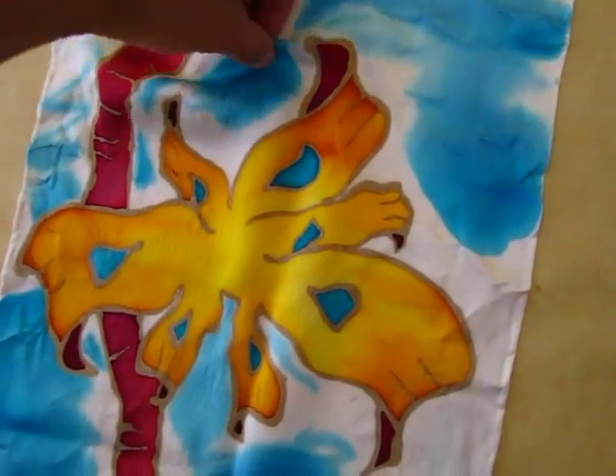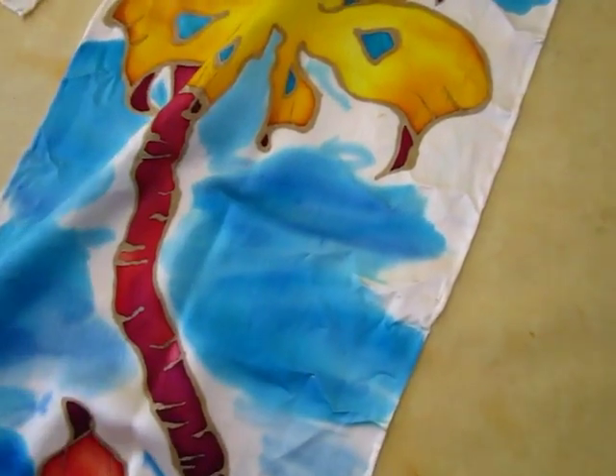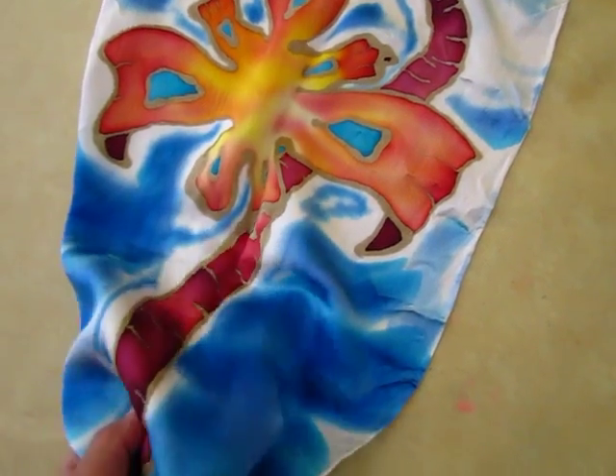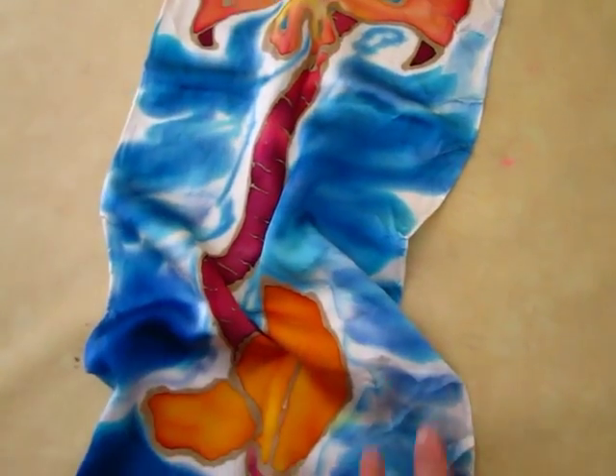Here again is another silk scarf, silk painting, and this one is on Shamu's silk. It's shiny — you can see through the light it shines differently, and it's relatively a heavy silk.